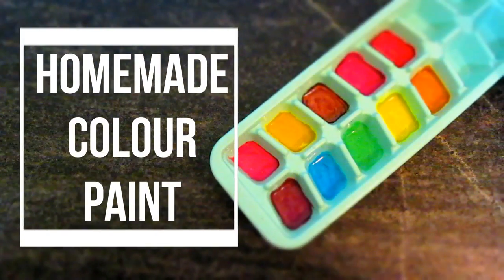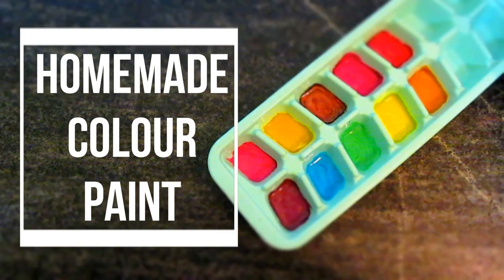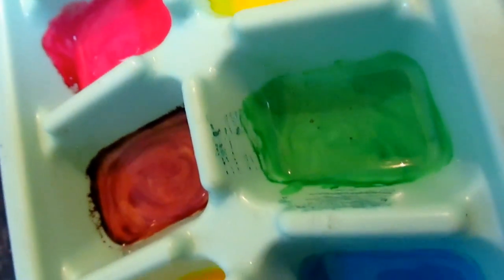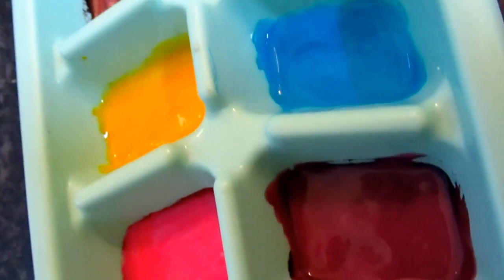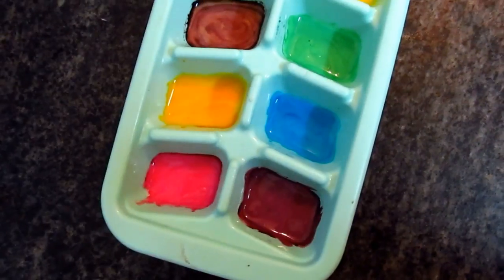Hello friends, this is Vidya and today's video is all about colors. How you can introduce colors to your babies and toddlers with this safe homemade paint which is actually made from edible food ingredients.